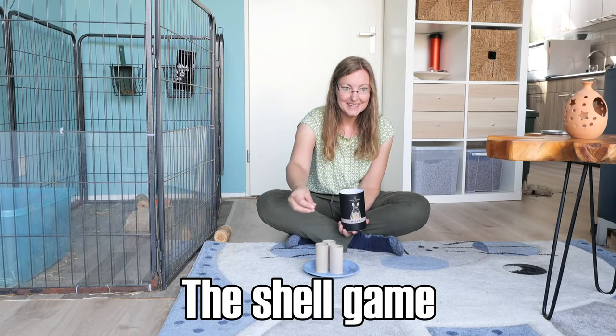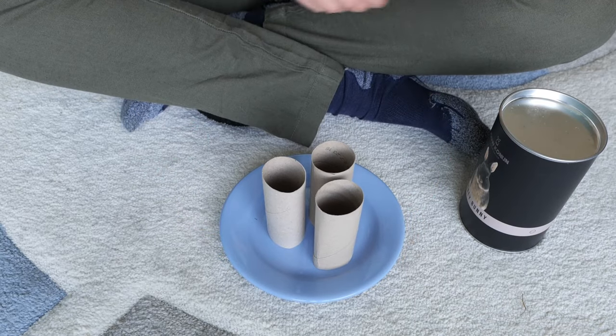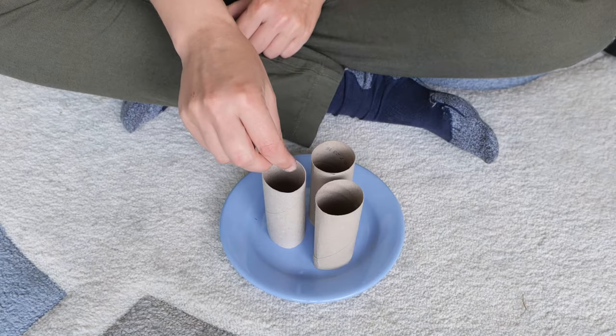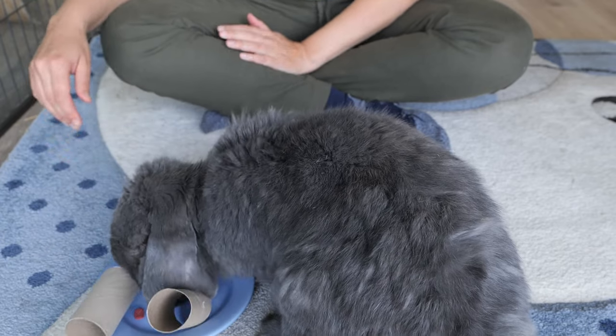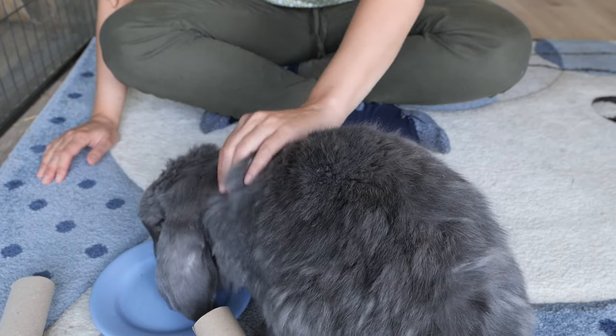The shell game: take three toilet paper rolls and put them on a plate. Take a treat and put it in one of the rolls. Shift the rolls around. All your bunny needs to do now is guess where the treat is. Syrah has her own tactics!